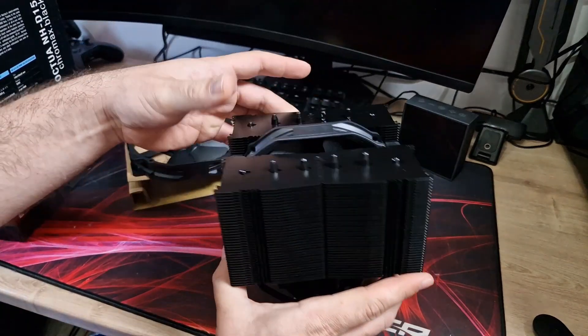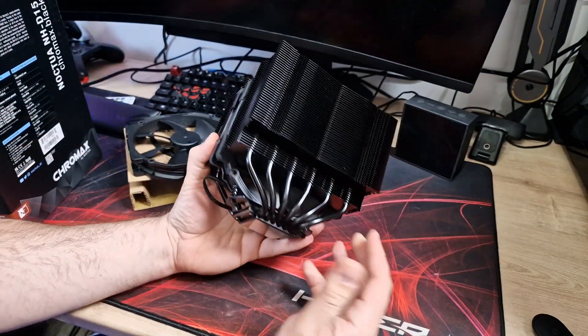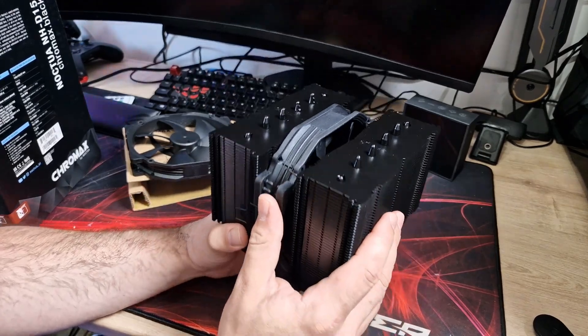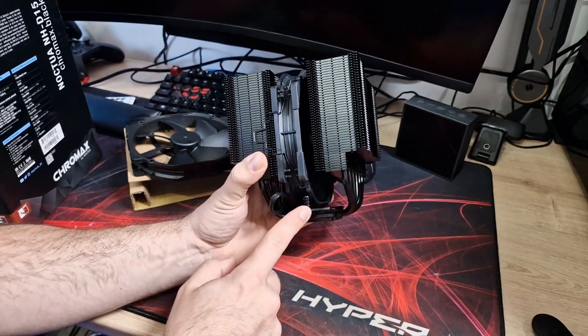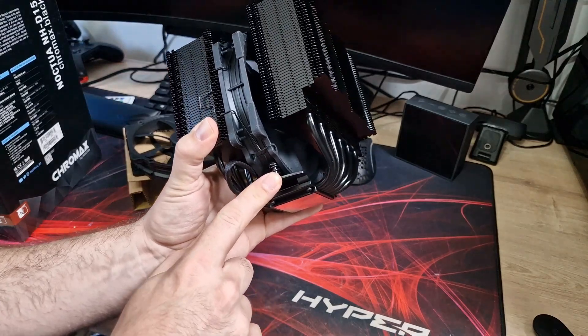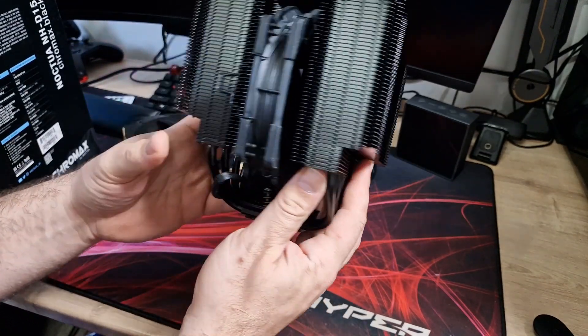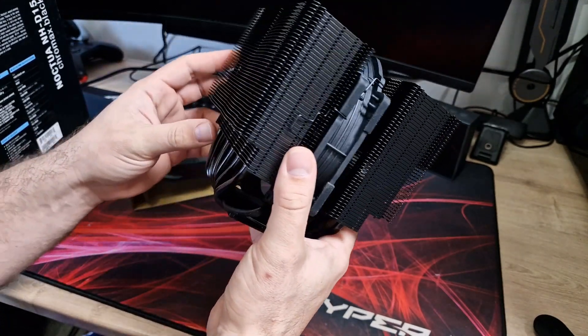Now let's take a look at the cooler itself. As you can see it's an absolute beast — absolutely huge and it weighs so much. It's over a kilo with the fans installed and just under a kilo without them. One of the fans is already pre-installed; that will need to come off to mount it because the screws are underneath. Six heat pipes all the way across there, and you've got this step in for clearance for RAM, so it shouldn't be too much of a problem.